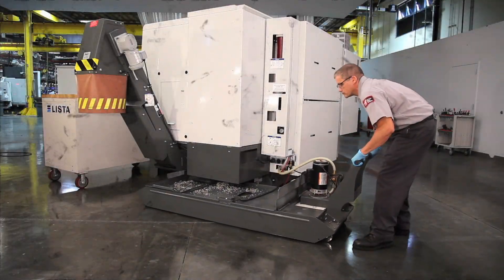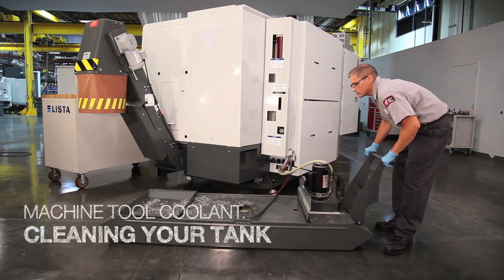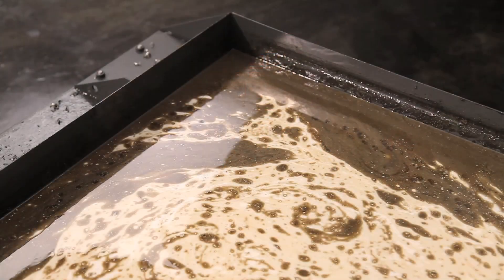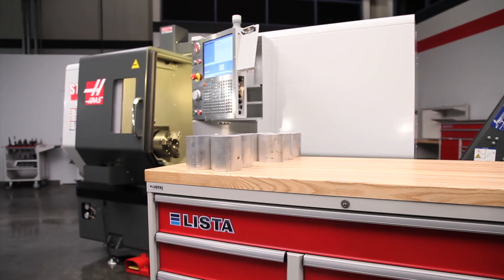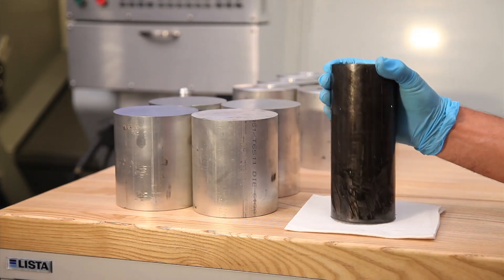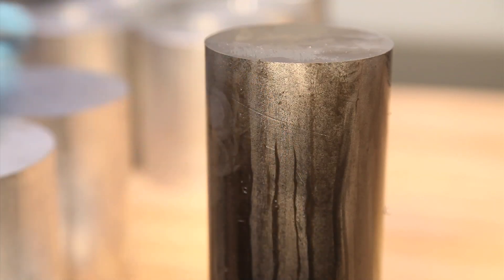In this video we're going to review some basic coolant tank cleaning tips. Let's start with a fairly common example we're all familiar with: there is enough tramp oil in this dirty tank that it needs to be cleaned. How should we remove the oil, and how did it get there in the first place? Haas machines use very little oil during operation — it's most likely this tramp oil came from the oily material this machine has been cutting.